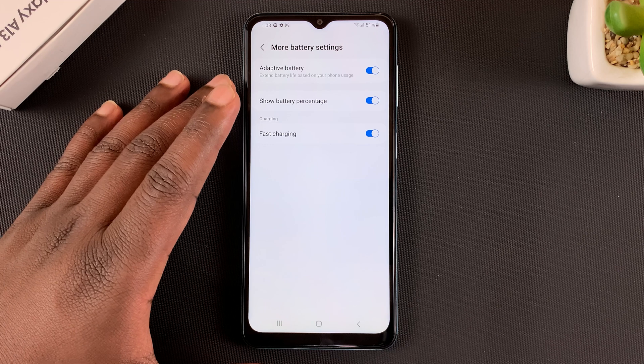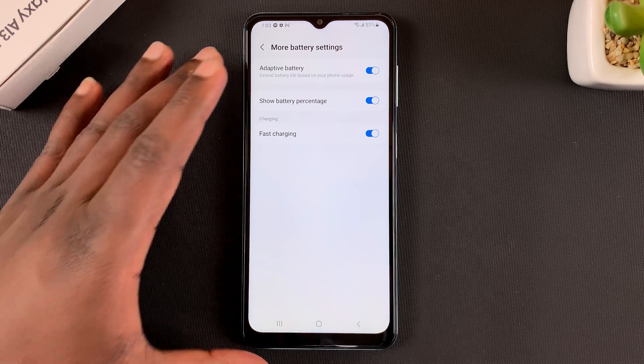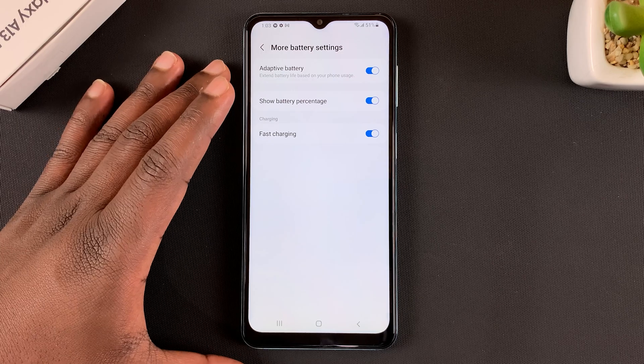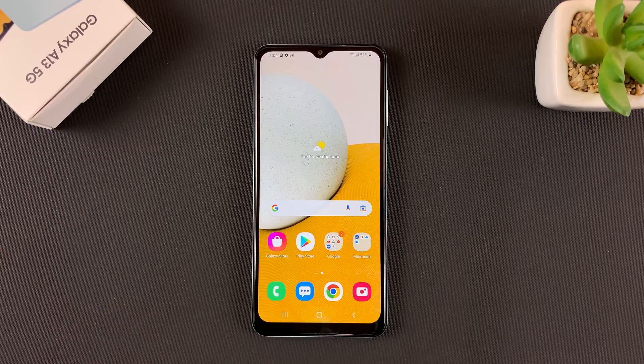Of course if you want to disable it, that's exactly where you do it from as well. Your phone should now be charging faster having enabled fast charging. Thanks for watching, leave your comments and questions down below and good luck.